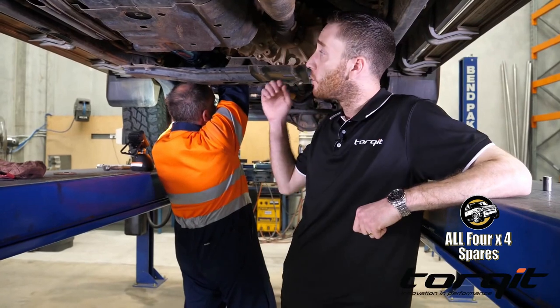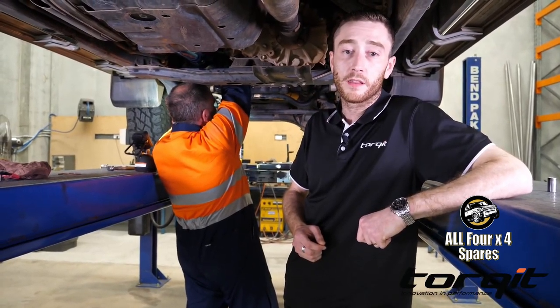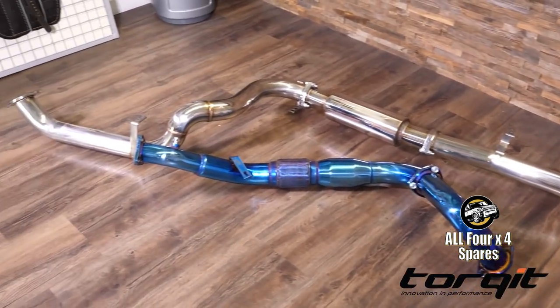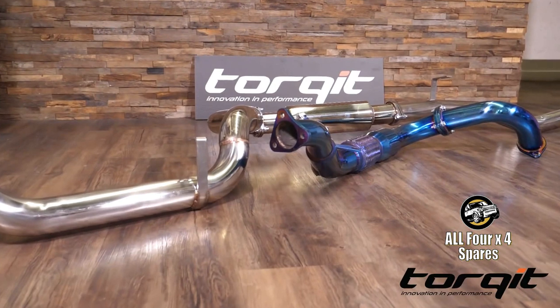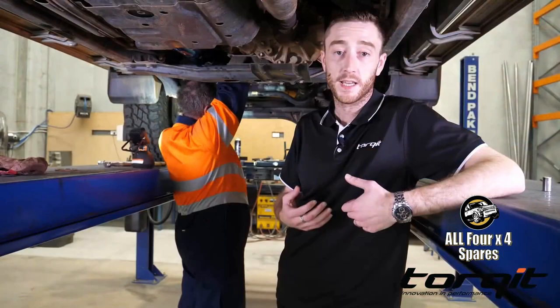Last up, we've got a three inch performance exhaust system. Now this is a 304 grade, 1.9 millimetre thick performance system — it's one of the thickest on the market in Australia. Not only is this going to sound good, getting that good V8 rumble out of the car, but it's going to add considerable power gains as well. It does that by being bigger than the original system, getting the hot exhaust gases away from the turbo and letting the engine breathe easier.